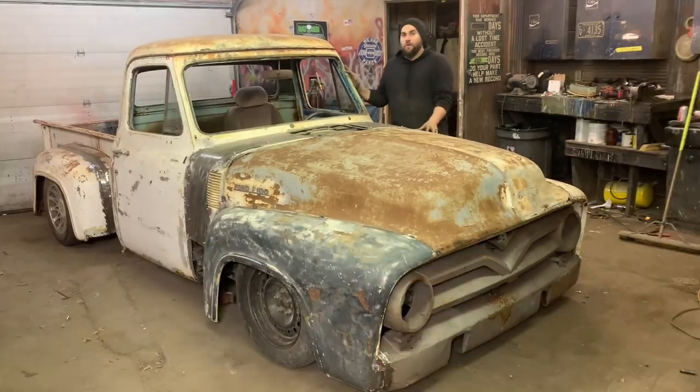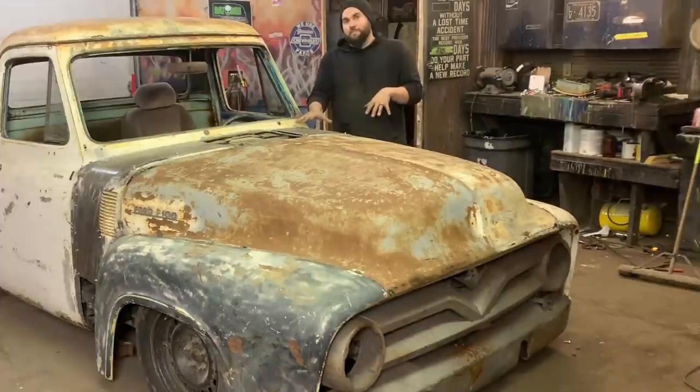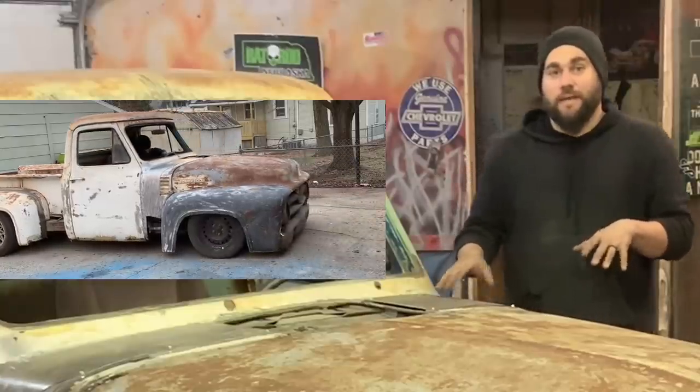What's up guys, this is Casey from Casey's Customs. In this series I am building a rat rod truck for under a thousand dollars. In this video we get the battery mounted, we get the grill in, we get our front clip mounted, and we also take it for a spin. Let's get going.